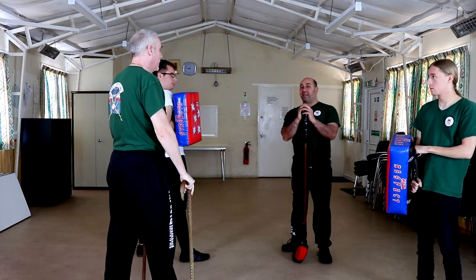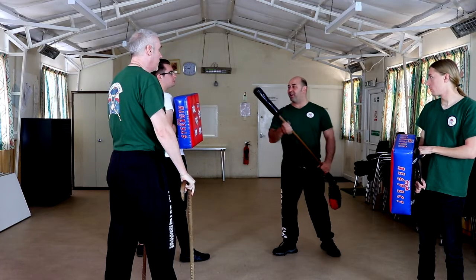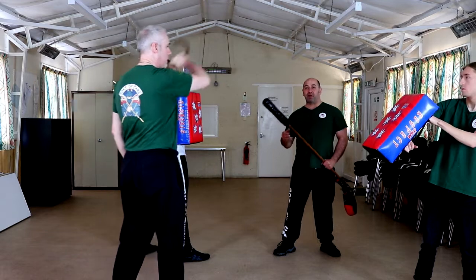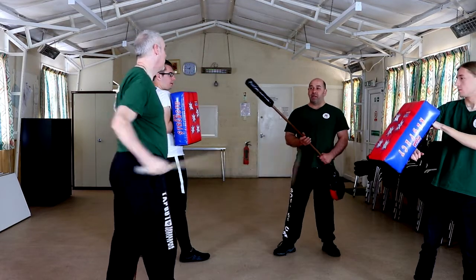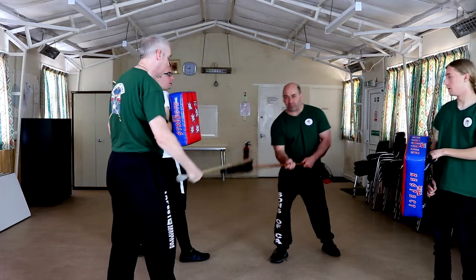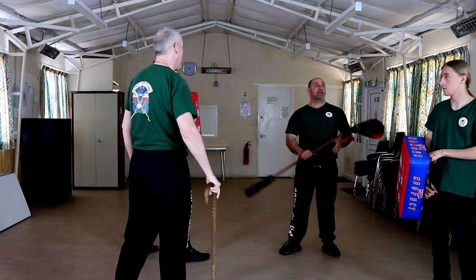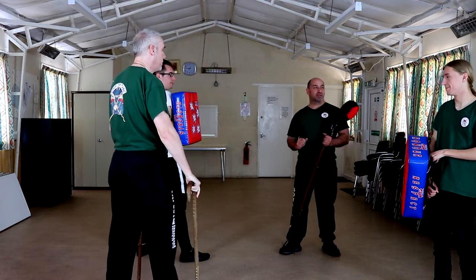With these drills don't forget you need to put a bit of force into it. If we just lightly tap the pads, you'll gain muscle memory for this and it won't do you any good. It's good to practice it slow, get the rhythm, get the technique and then build up, get the power. Make sure your pad holders are comfortable with these heavy strikes.